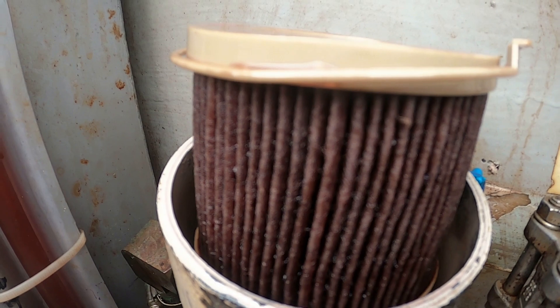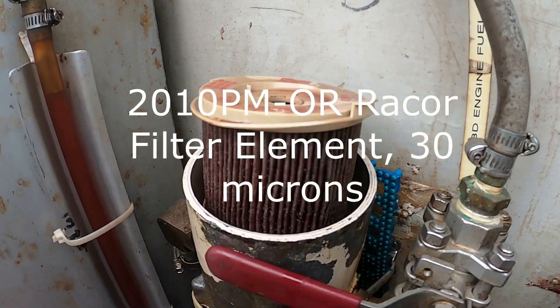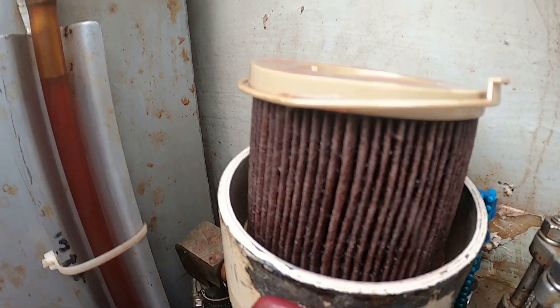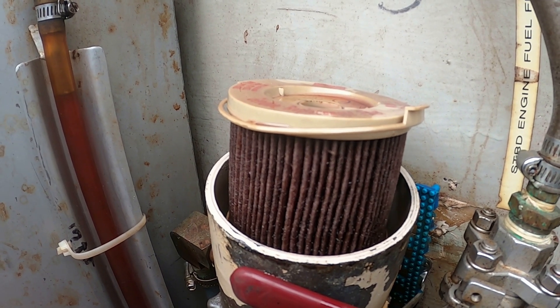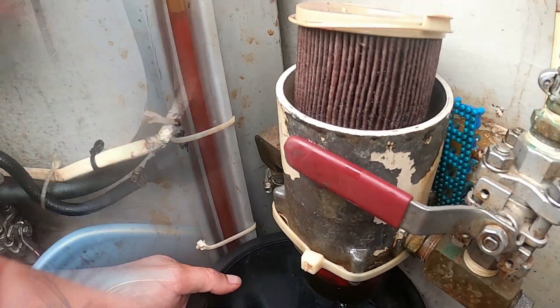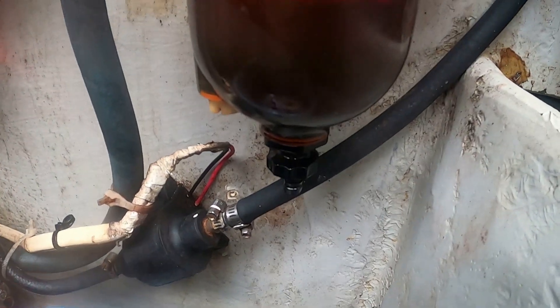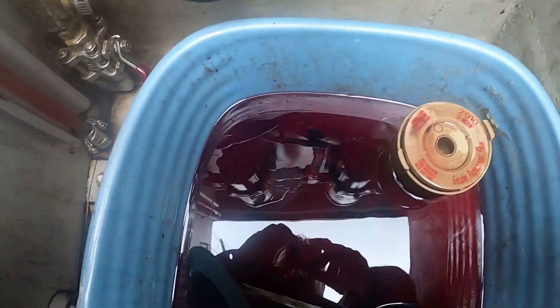That is the Racor 2010 filter. It's pretty dirty compared to the new one. That's why I've been doing it about every 100 hours per filter — 250 hours total. Let it drain all the way. Here's a good comparison — before and after. You can really see the difference there.